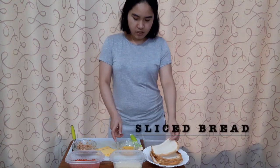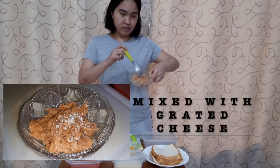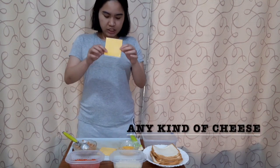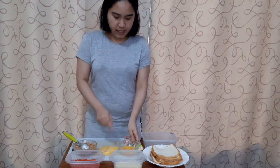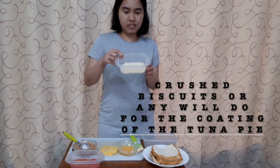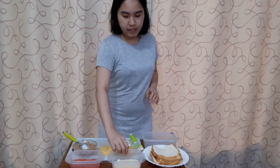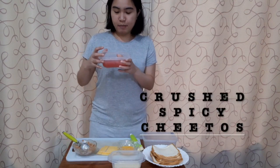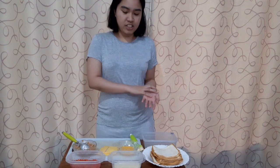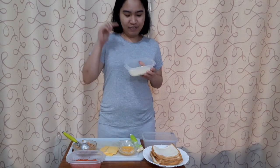So I have sliced bread, 555 tuna or any tuna, grated cheese — it's already mixed with the tuna. I also have egg and biscuit, which I'll use for the coating. And this one is Cheetos, the spicy one. You could use breadcrumbs if you have the budget, but I just have biscuit and Cheetos.